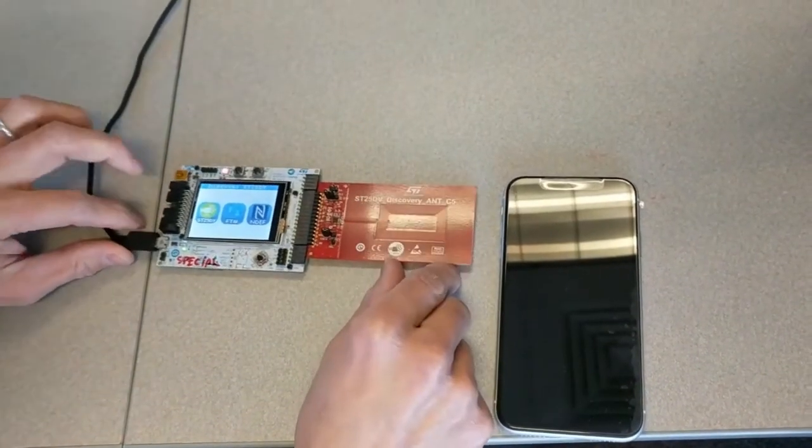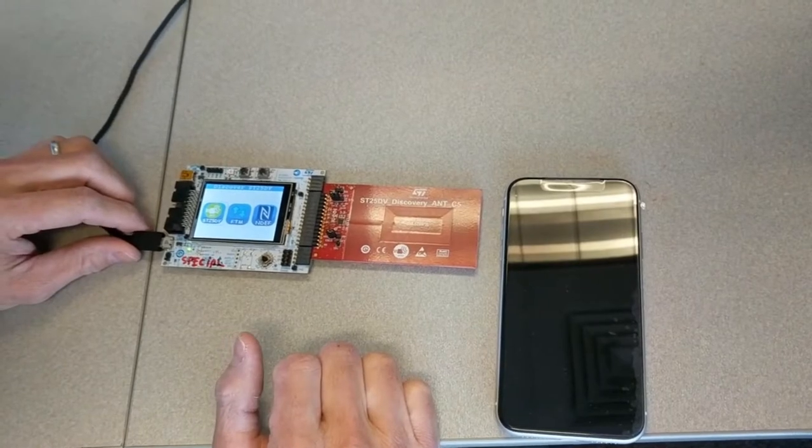You have to go out to Digikey and get the Wi-Fi module and solder them in yourself.